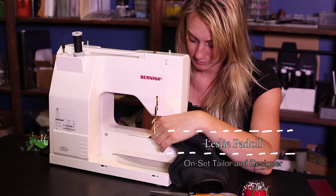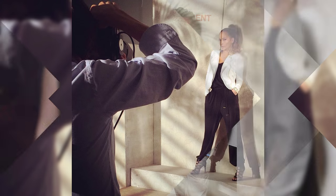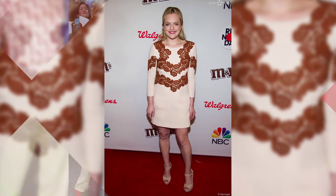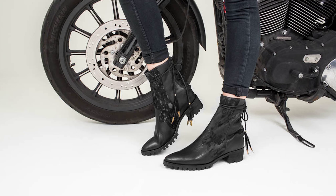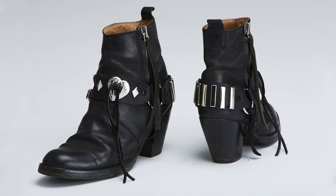Hi, I'm Leslie Pidal. I work on set as a tailor and my projects range from broadcast to commercial advertising. I also do celebrity alterations for red carpet events. My biggest passion is designing and making custom motorcycle products. So I thought it would be special if I showed you how to upcycle an old leather vintage jacket into a barrel bag on my Bernina machine.